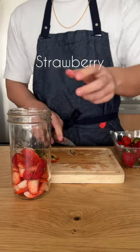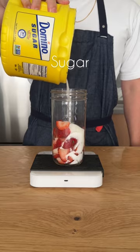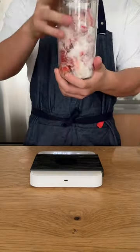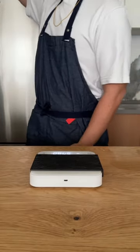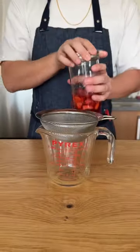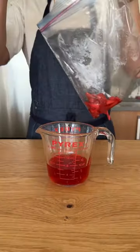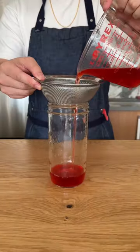Let's make a no-cook strawberry syrup, so two-part strawberry to one-part sugar. Let the ingredients get to know each other a little bit before setting it on a countertop for about 12 to 24 hours. Next day, you'll have this very fresh raw strawberry syrup. Look at all that flavor! We're going to reserve the macerated strawberries and do a second filter of the syrup.